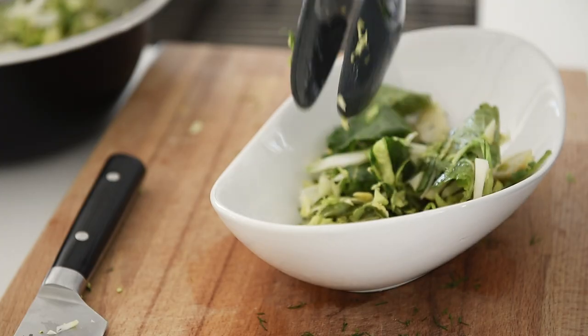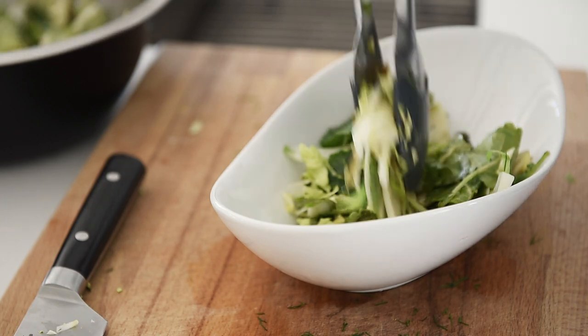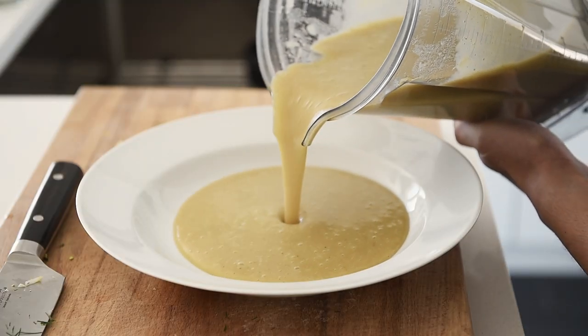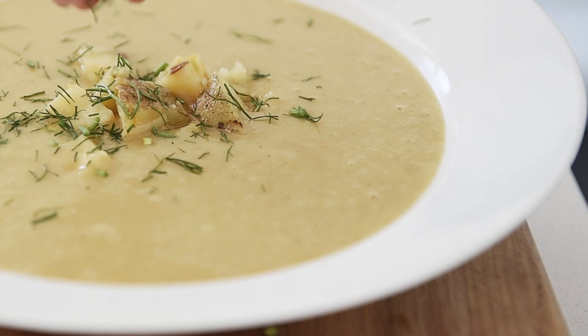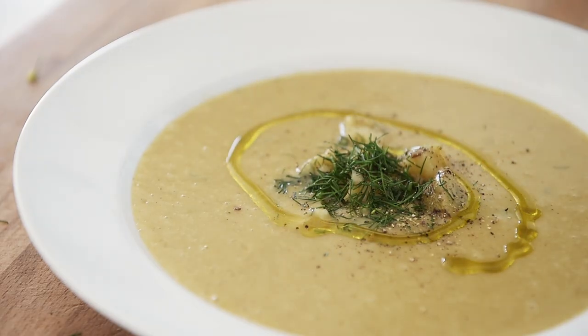Plate your salad. Add pepper. Plate your soup. Top with potato and fennel trimmings. Finish with fresh cracked pepper and a drizzle of olive oil.